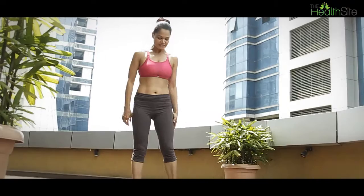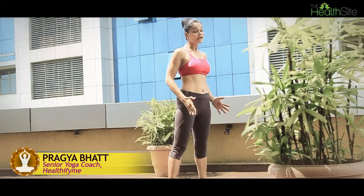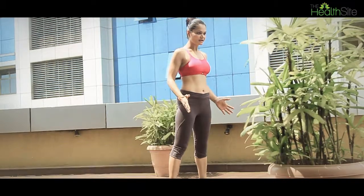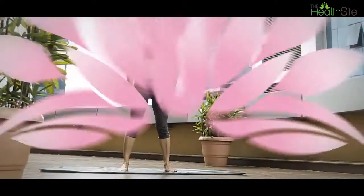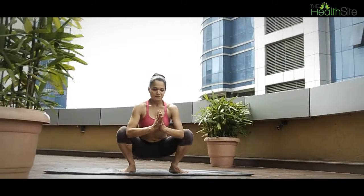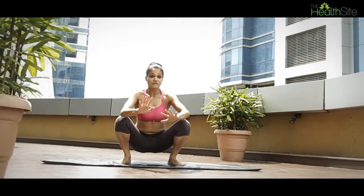To do the Malasana, stand about hip-width apart or a little bit more than hip-width apart. Make sure your toes are pointed outwards and the heels in. After that, start to bend your legs at the knees and start sinking down as close to the floor as you can get.